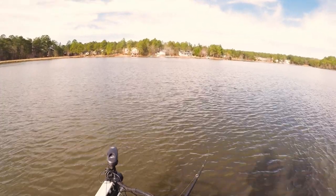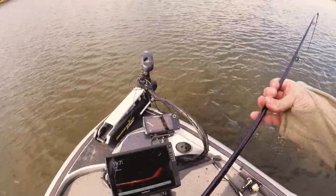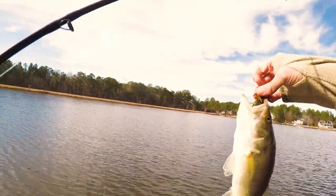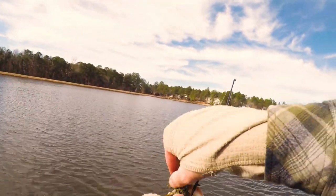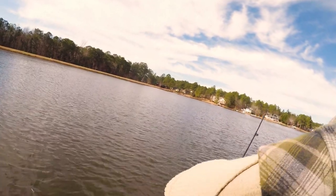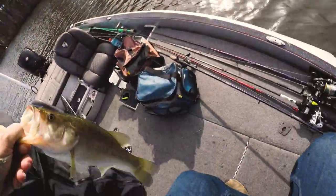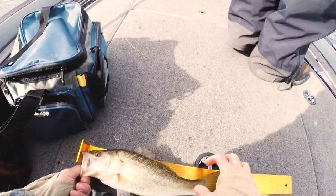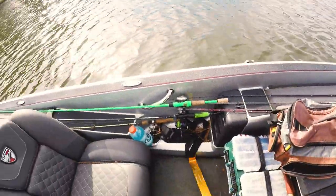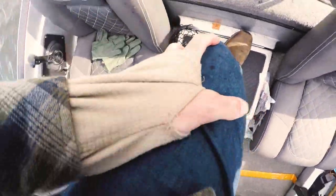Got another fish — messing with my backlash. Boat flip this guy. He's a keeper, I think he's a keeper — he's 12 inches. Number four for pictures later. Put him in there. Let's see... oh yeah, he's 13.